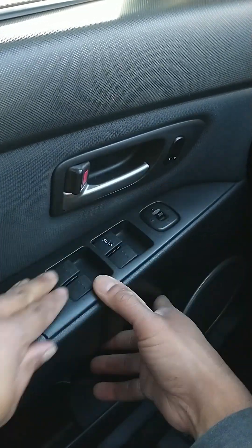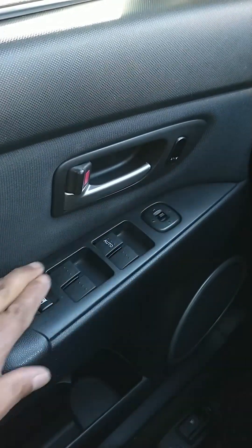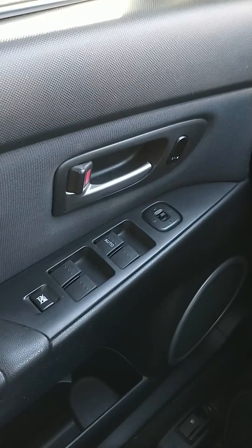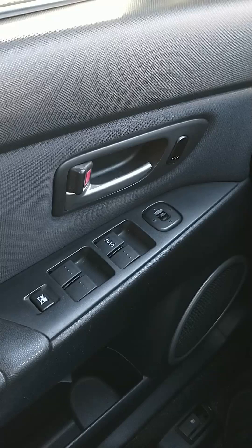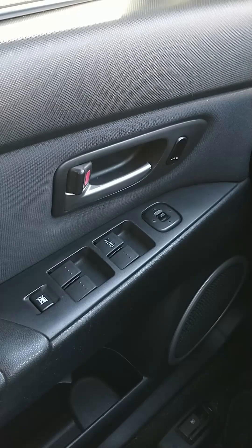That's it — the switch is installed. Very simple to do, a simple and easy fix. If you find this video helpful, don't forget to give it a thumbs up and share with your friends. I'll see you on the next video — take care, be safe, and peace.